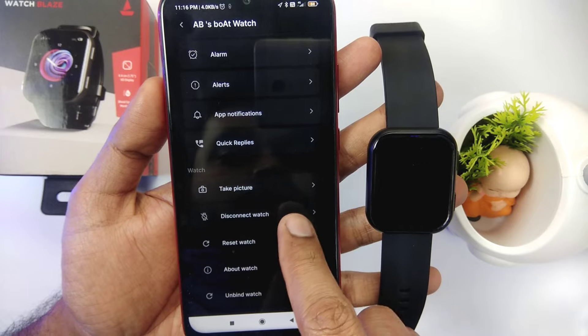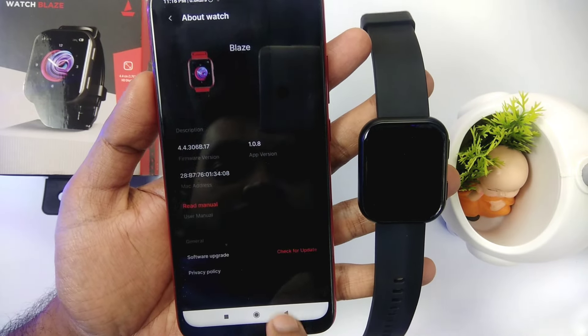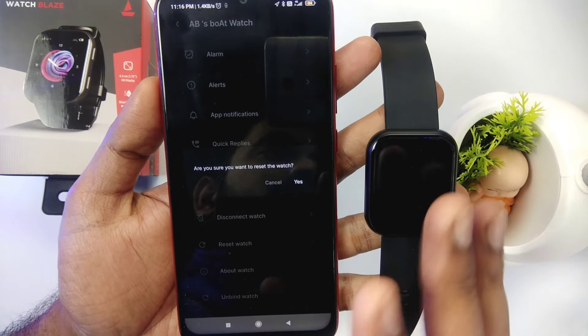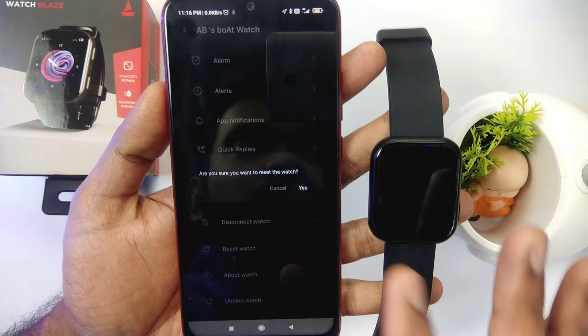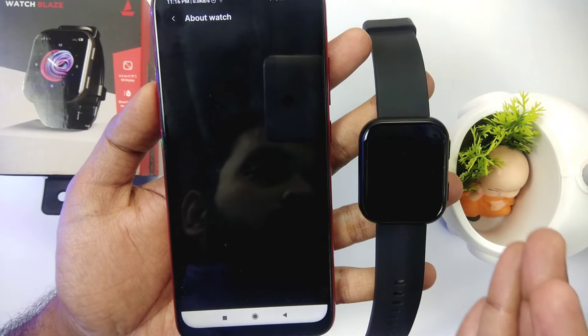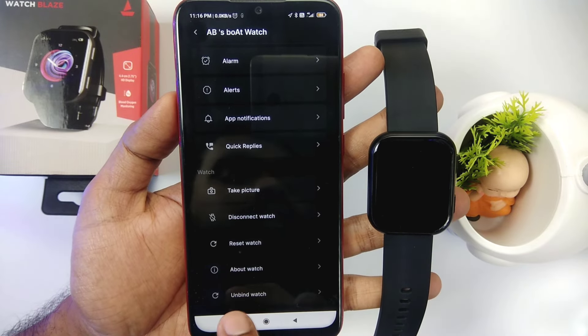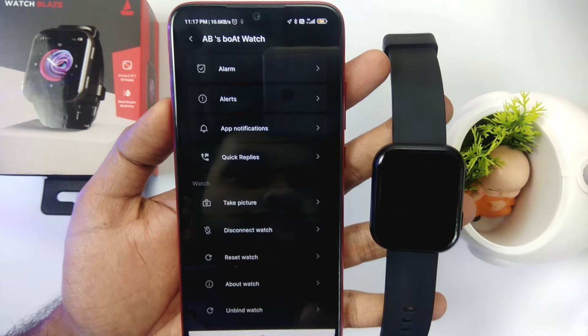Here we have a disconnect watch option. You can see the watch details here. You can also reset the watch — if you click on reset it will reset the watch and erase settings and watch faces. You can also see the 'About Watch' details. There is also an unbind option where you can completely unpair this smartwatch.